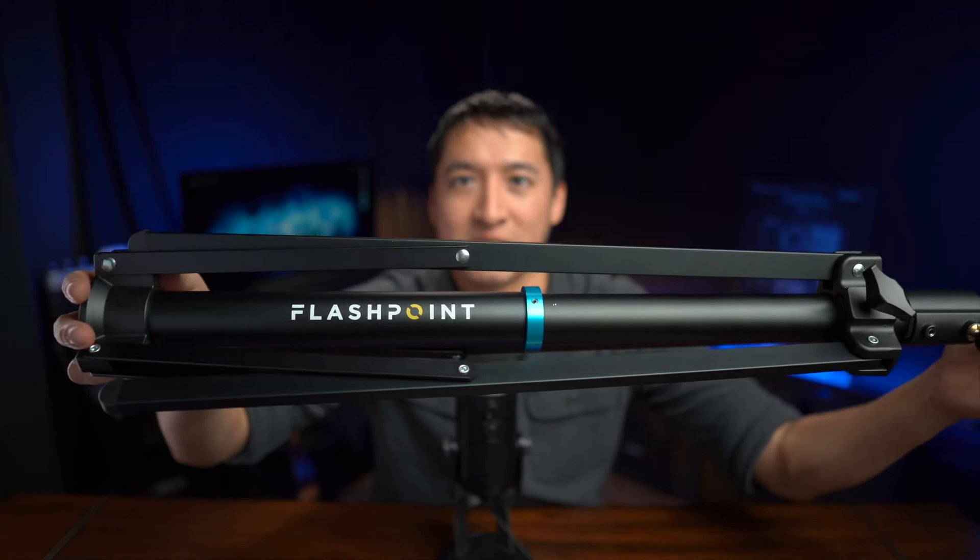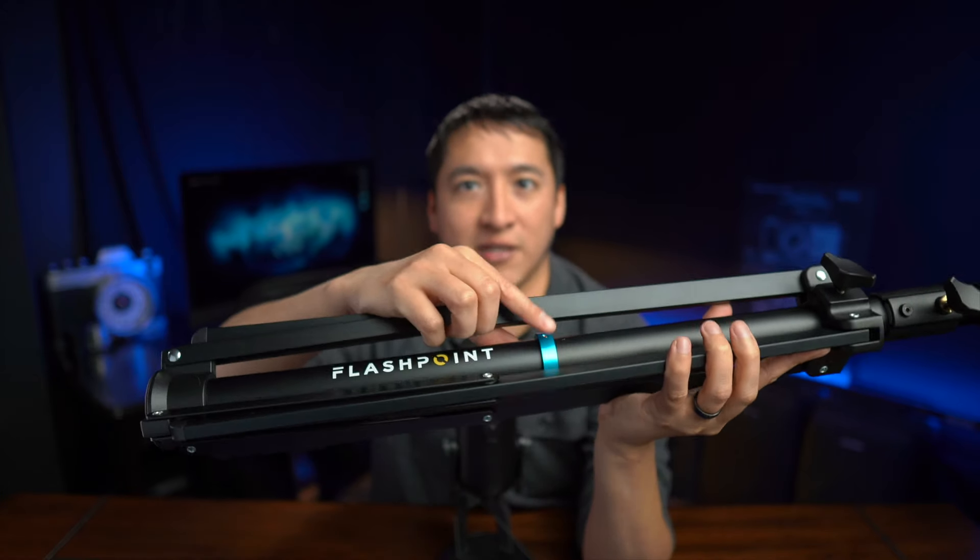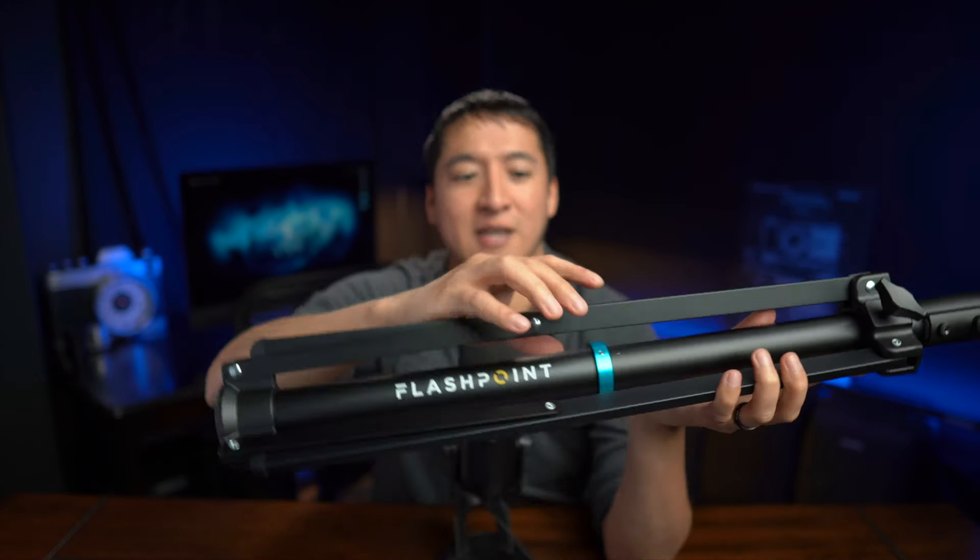One of the biggest improvements the Flashpoint AutoStand Pro has over the original is a nice sleek design, in addition to the same sturdy aluminum alloy construction. I do want to show you the sleek finish on it — there's also this nice blue-silver accent here, and as a personal fan of the black and blue color scheme, I really like that a lot.